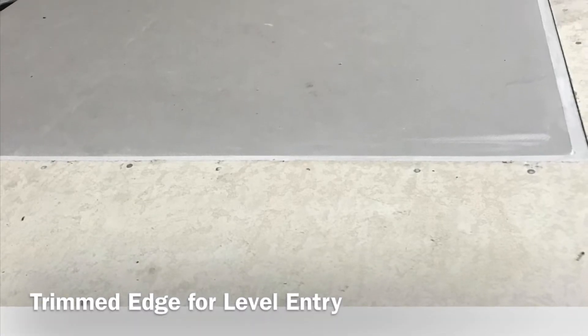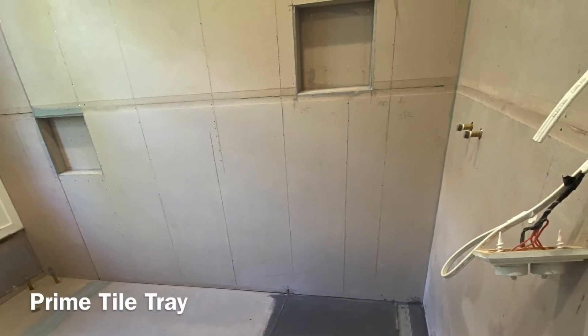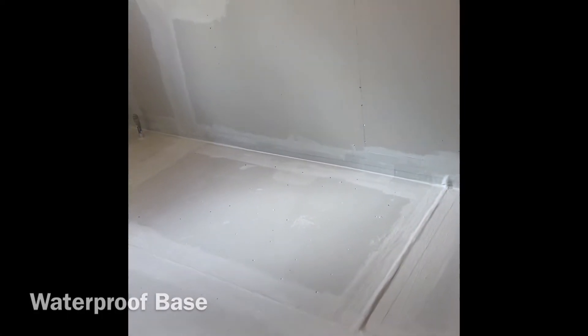When trimming the tile tray, ensure you trim to the height of the tile underlay, as the little lip on the edge of the tray will act as a water stop. Please refer to the Acryl tile tray installation instructions for all primers, waterproofers, and adhesives that are adequate to use on the tile tray system.